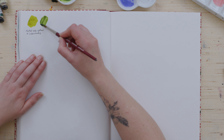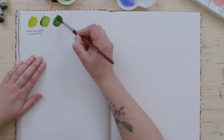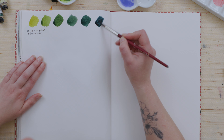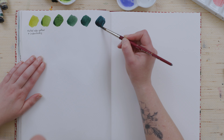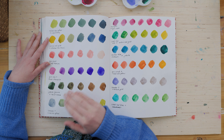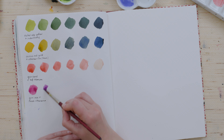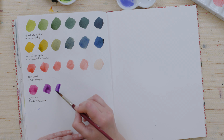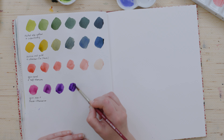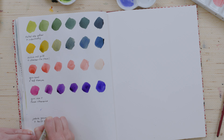As I predicted, the Nickel Azo Yellow and the Aussie Red Gold mix a fantastic range of greens when you combine them with the blues in the palette. I also knew I'd get some lovely peaches using the Quinacridone Coral, and bright purples with the Quinacridone Rose and the French Ultramarine. I particularly love this mix here, which has a lot of French Ultramarine and just a tiny bit of Quinacridone Rose — it's a gorgeous bluish purple.